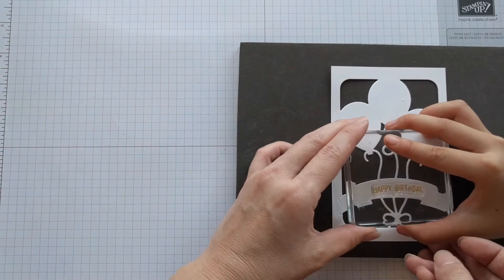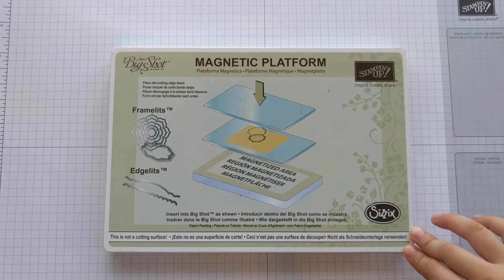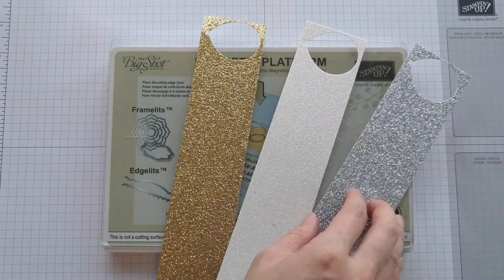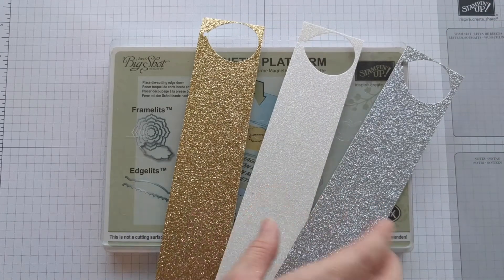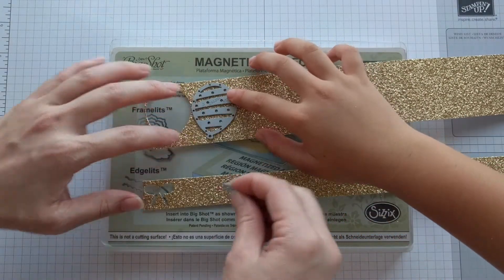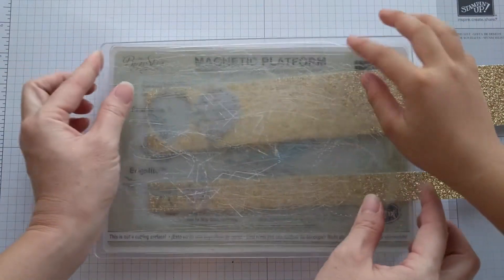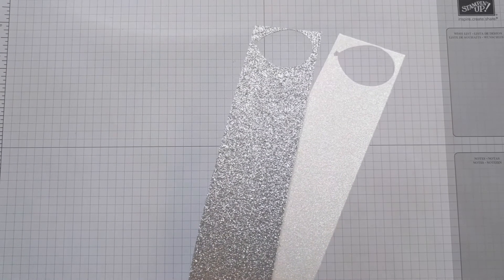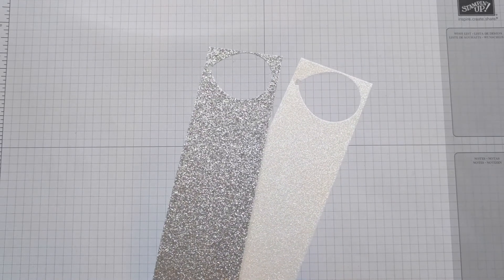Using your Big Shot machine, make another sandwich using your magnetic platform and one cutting pad. This time you'll use glimmer paper — we have different ones: gold, silver glimmer paper, and dazzling diamonds. Make your balloon as well as your bow, put your second cutting pad and run it through the machine. Then repeat the same process with the silver glimmer paper and the dazzling diamonds paper.